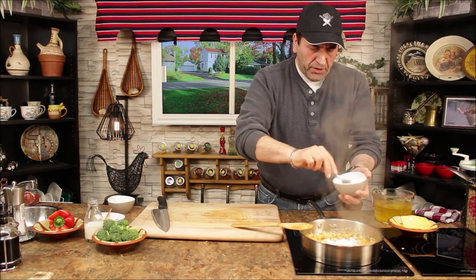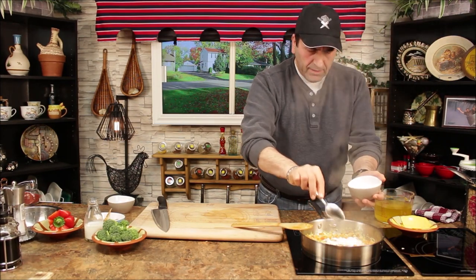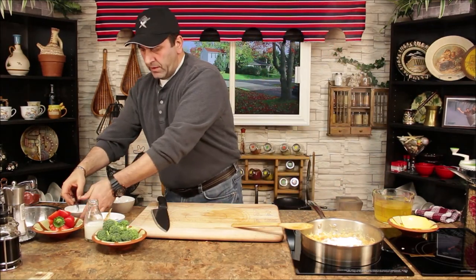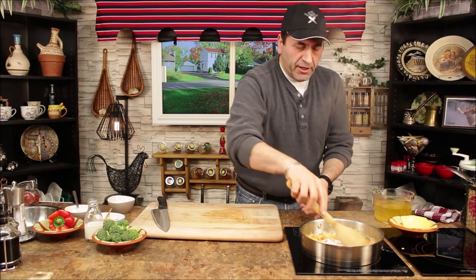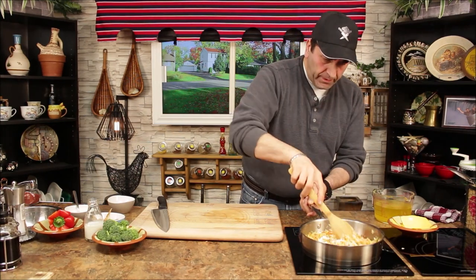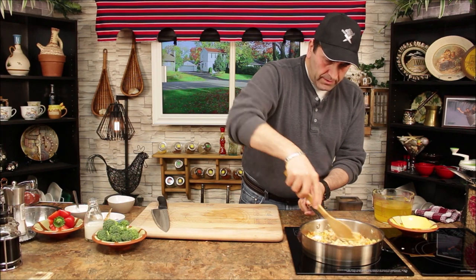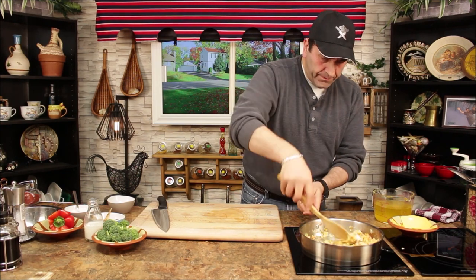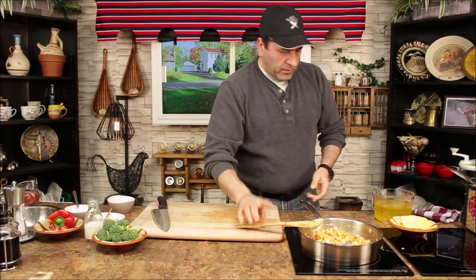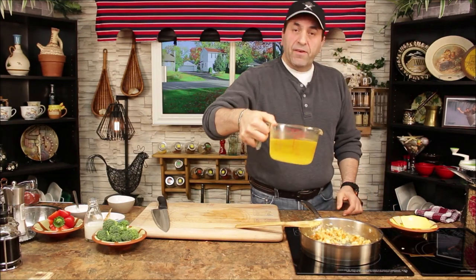I want to add about two spoons of flour because we're going to thicken the soup — if we need more, we'll add it later. Mix it very well. Voila — now we add vegetable stock.